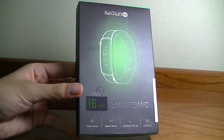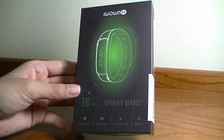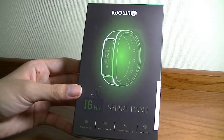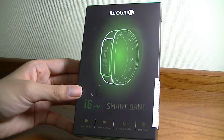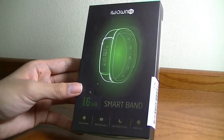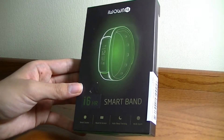Hey folks, here's OSReviews with our first look and quick review of the i1Fit i6HR. This is a smart fitness tracker that sells for 30 bucks on Amazon. Its claim to fame is having a touchscreen OLED display and heart rate monitoring at this impressively low cost. It also tracks 20 types of sports activities and has automatic sleep tracking, plus a few extra tricks up its sleeves.